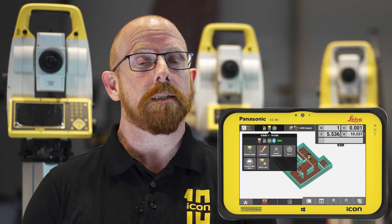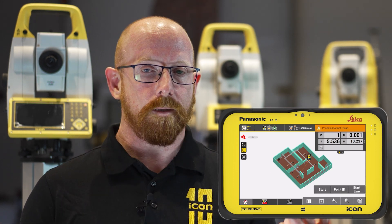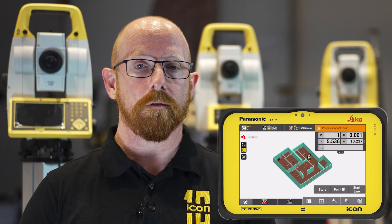Working on busy projects means that sometimes you have to deal with obstacles on site, and this can sometimes have a negative impact on your lock. With the latest release of Icon Field we now introduce a new wait and lock mode for ICR80 and ICR80S customers.